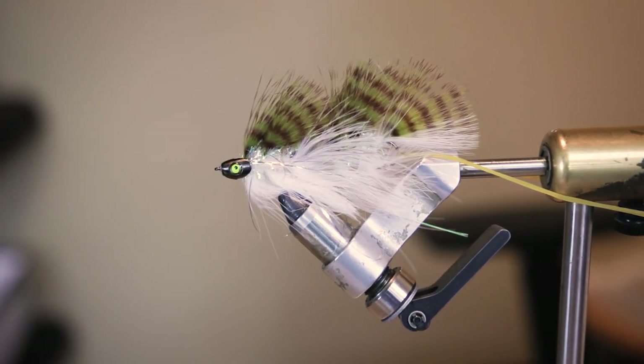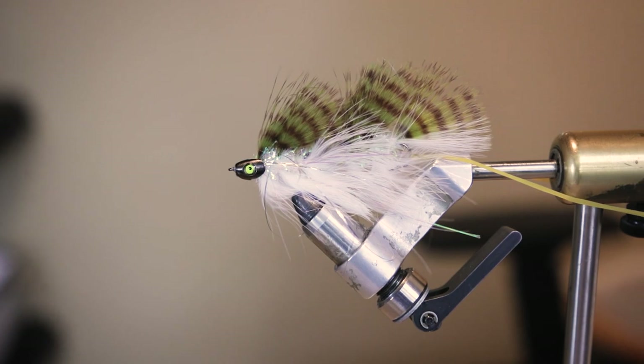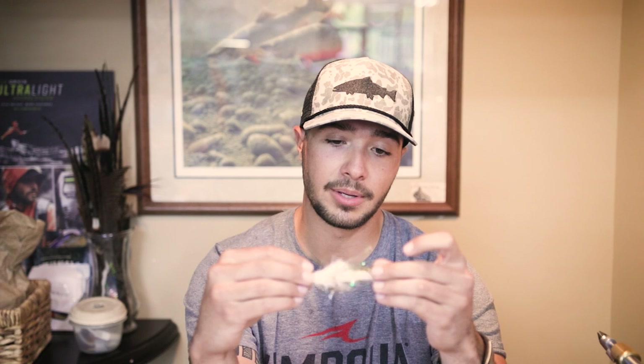Number two on the list is going to be Gallup's Barely Legal with a Fish Skull. This is a super cool pattern — my favorite thing about it is that with that Fish Skull it's going to get down really quick and fast with that floating line. I personally love to fish a lot of white and cream patterns in the fall time, so having that little white underbelly imitates a lot of different bait fish and fresh spawn you're going to be seeing. It's a great streamer, highly recommended — super effective, been able to get a lot of fish on it.